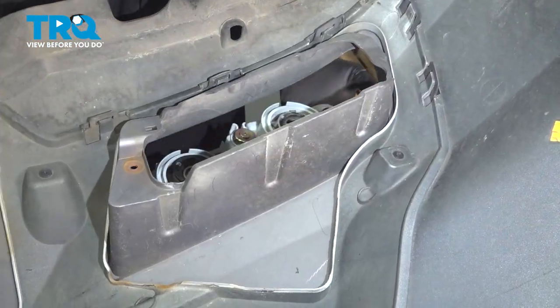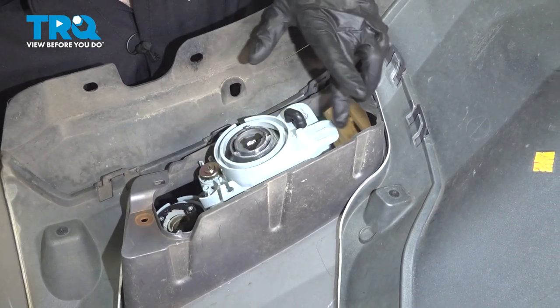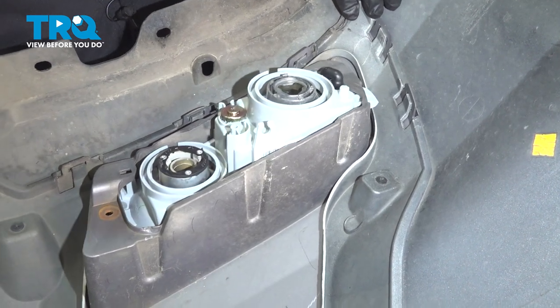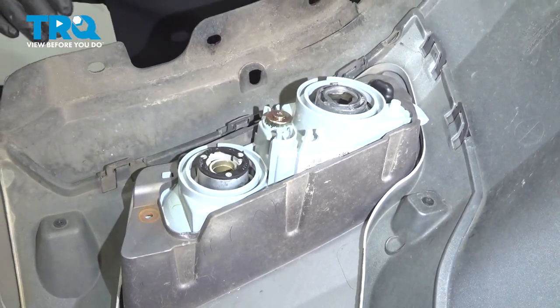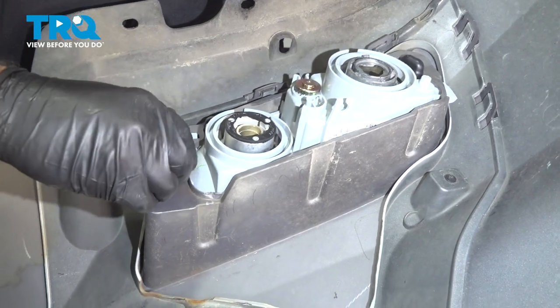To install your fog light, put it in from the bottom. Find your tab on the side, put that in, and just push straight up. With one hand on the front, push in the lens. You can now take your 10 millimeter bolt and thread that in.